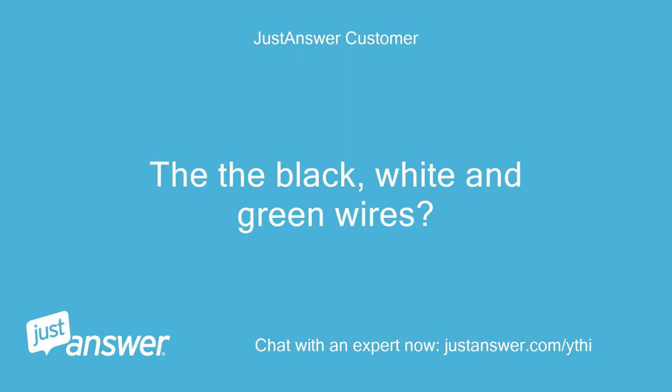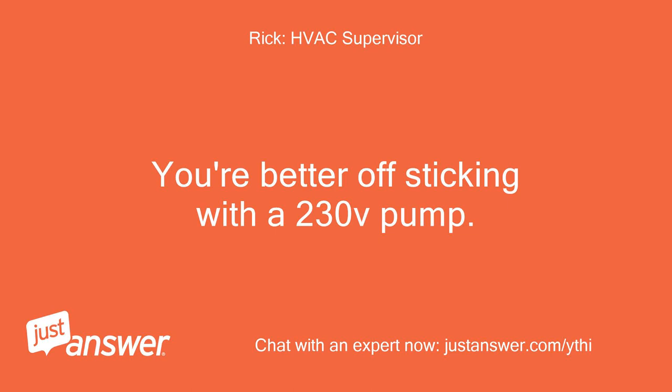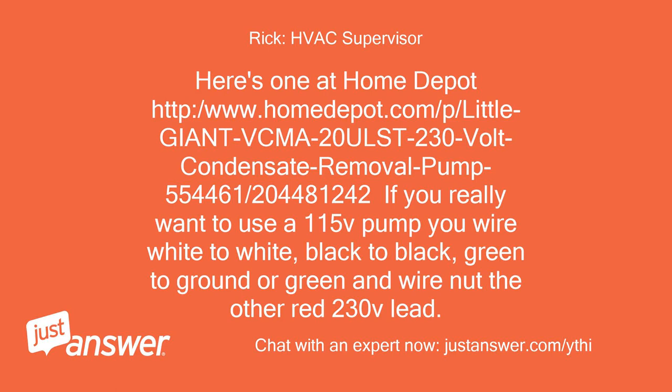The black, white, and green wires — you're better off sticking with a 230V pump. Here's one at Home Depot: http://www.homedepot.com/p/little-giant-VCMA-20ULST-230-volt-condensate-removal-pump. If you really want to use a 115V pump, wire white to white, black to black, green to ground or green, and wire nut the other red 230V lead.